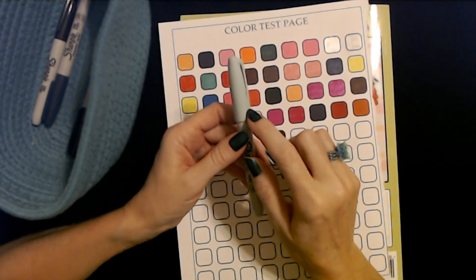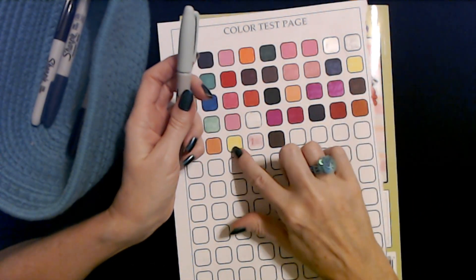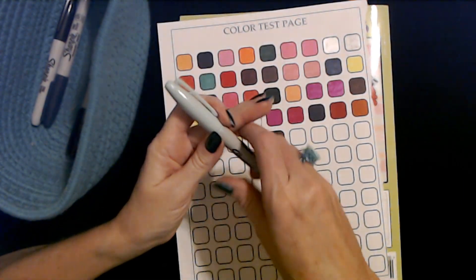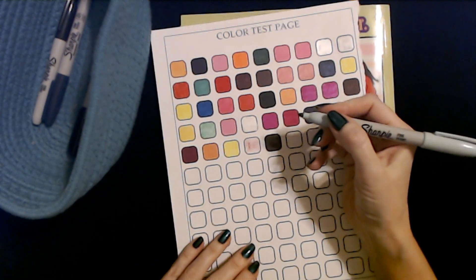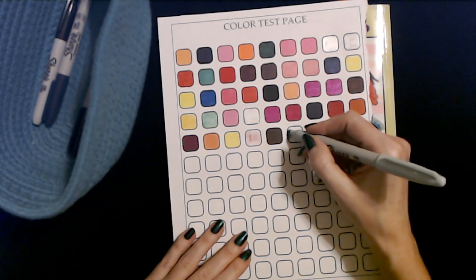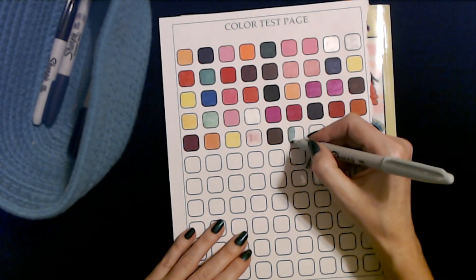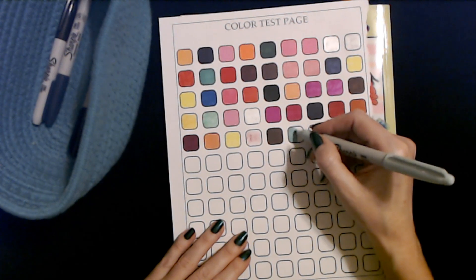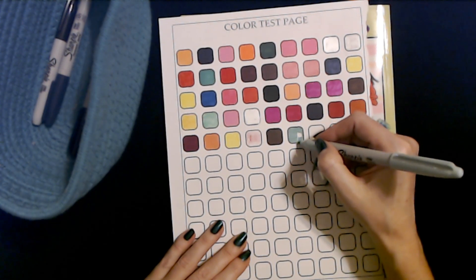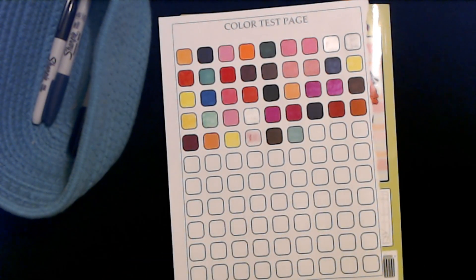This is another limited edition Sharpie fine point — this is a light blue Sharpie. It came in the same set as these pale yellow ones; it was a wonderful set. They had it at Walmart back when they had school supplies out — I bought a couple of them. I love this one — it's so pretty. Look at that. Such a pretty color — it's like a sky blue. Oh, it's nice. I love that one.